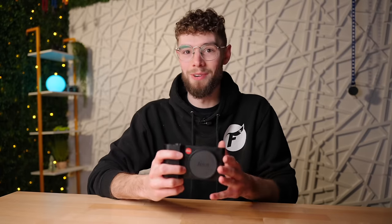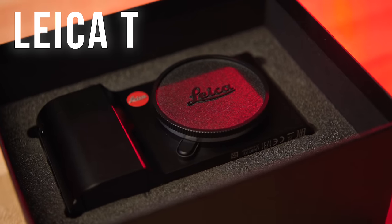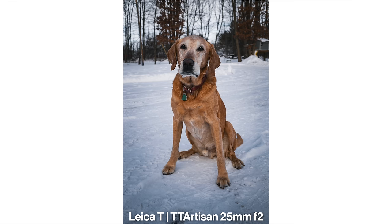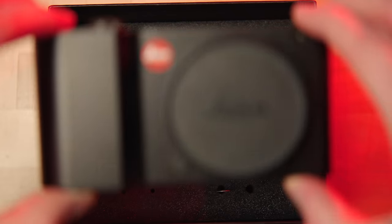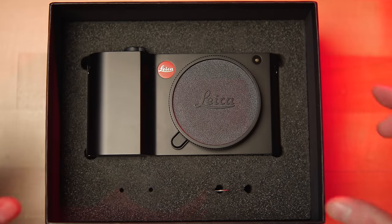That was by far the coolest camera unboxing experience I've ever had. This is the Leica T, the cheapest interchangeable lens digital Leica camera you can purchase, and that alone is a huge selling point. With the Leica T you get the Leica build quality, the Leica colors, lens bokeh, and everything else you get with a Leica camera for about $500.